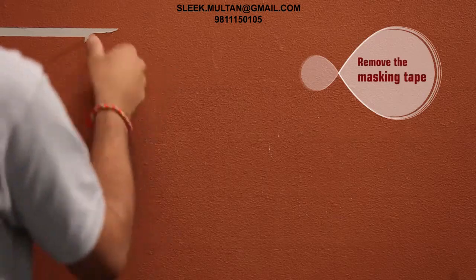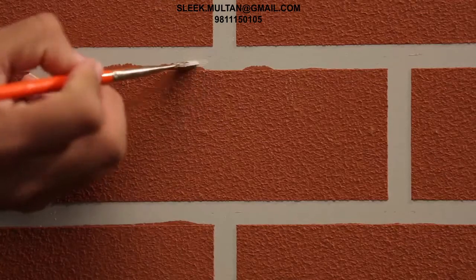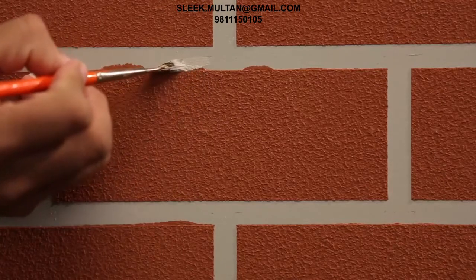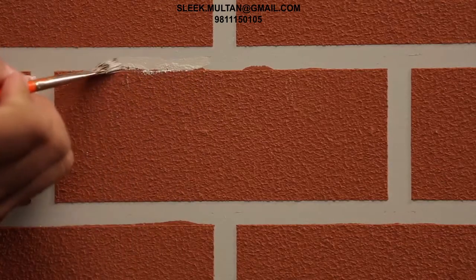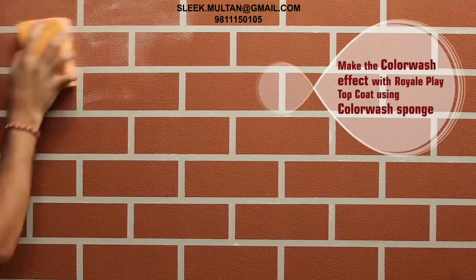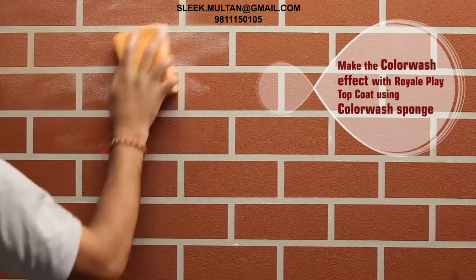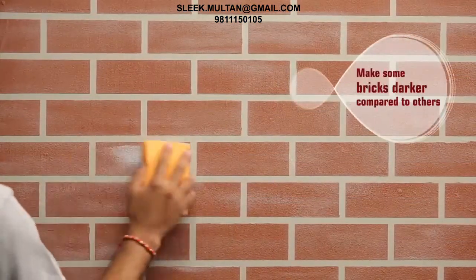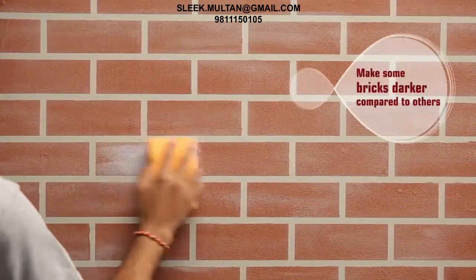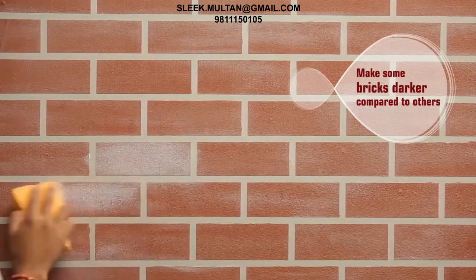Remove the masking tape. Make the color wash effect with Royale Play top coat using the color wash sponge. Make some bricks darker compared to others using the color wash sponge mechanism.